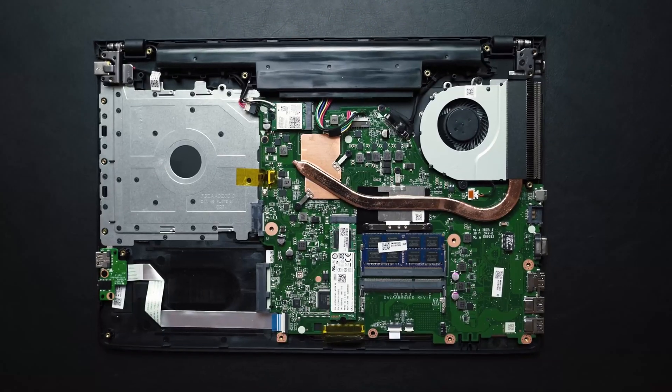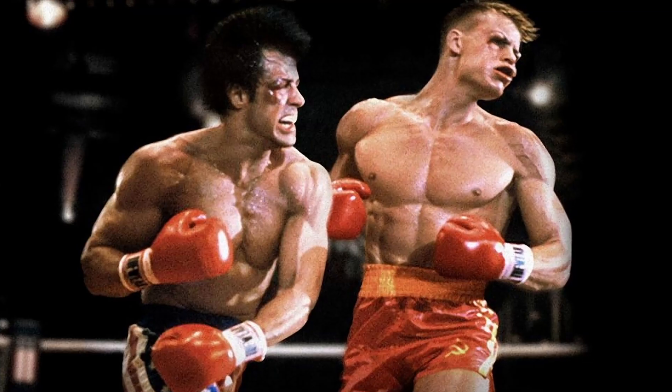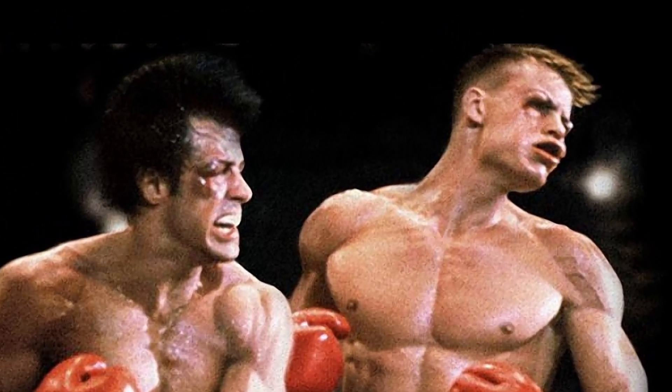You can also increase the memory if you want. There are two slots, so you can put 16 GB in each slot for a total of 32 GB, though 6 GB is honestly enough in my opinion. With these upgrades, your laptop is going to punch way above its weight. It's a $330 laptop, but once you add the SSD and memory modules — I'll throw links in the description — the total will still be under $400, and for that price you'll get a laptop performing at the level of an $800 machine.